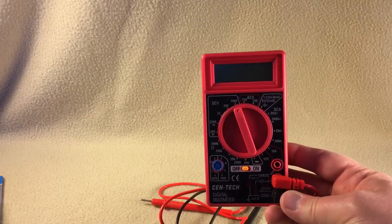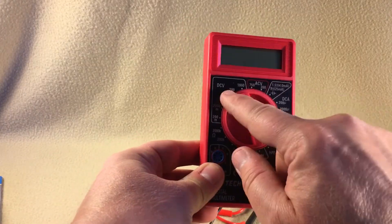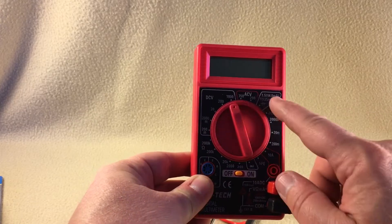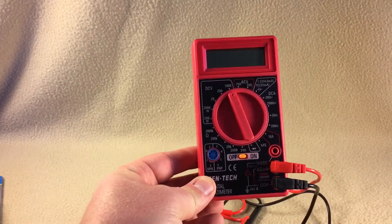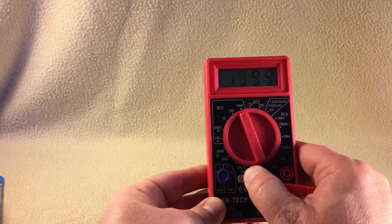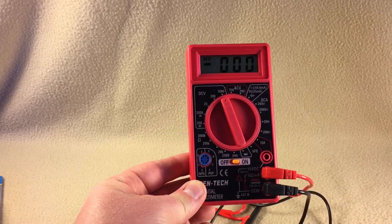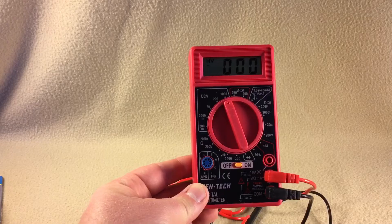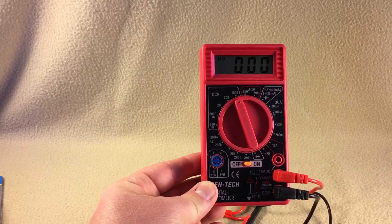I'm doing that because I'm using the float chargers that I've also purchased. It's got DCV, ACV, DCA — quite a few settings. I'm not sure what this little pin grid layout is for, but it comes with a battery already installed. It seemed to measure well — I grabbed my dad's Craftsman voltmeter when I checked the battery earlier, and it was giving the exact same reading.